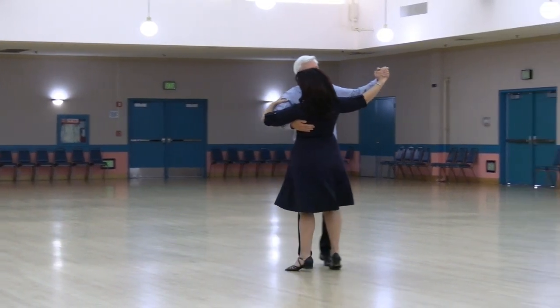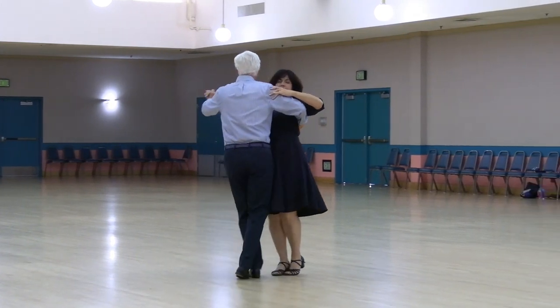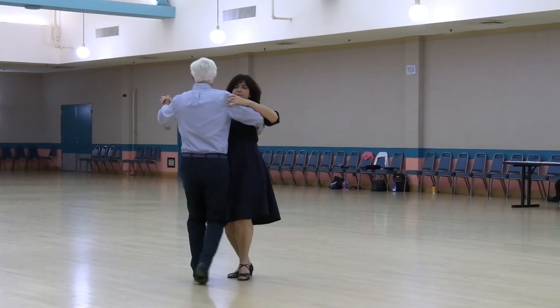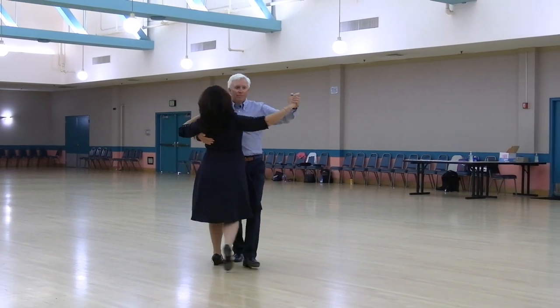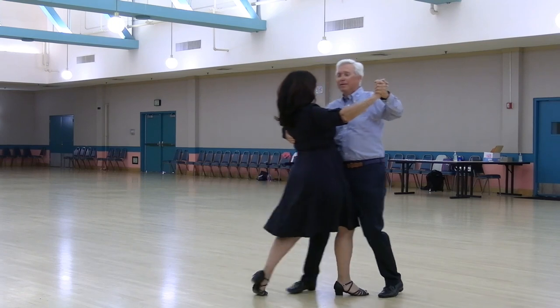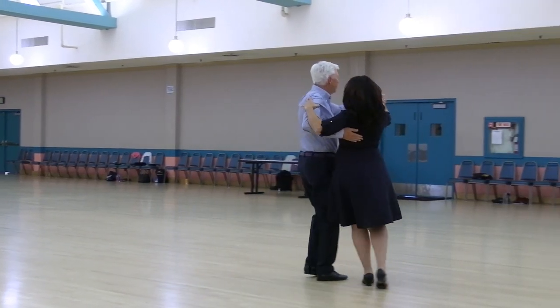Viennese turns, forward waltz, maneuver, outside change, pick up, lock, diamond turns.